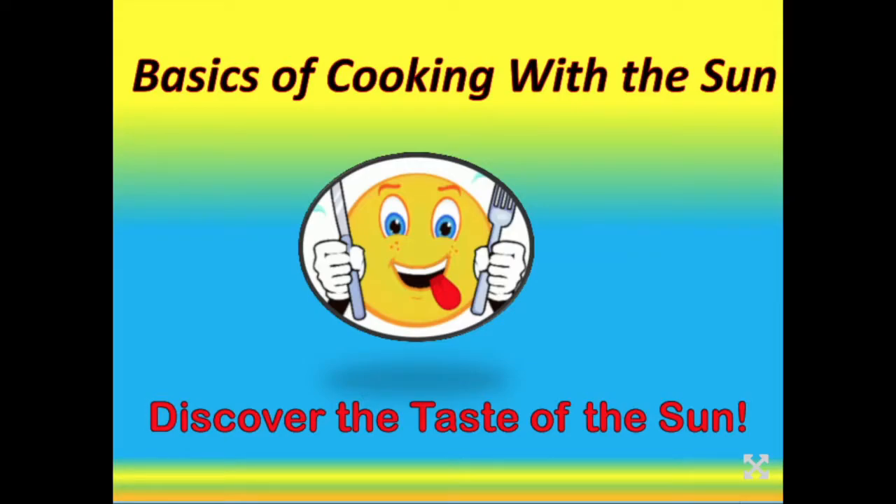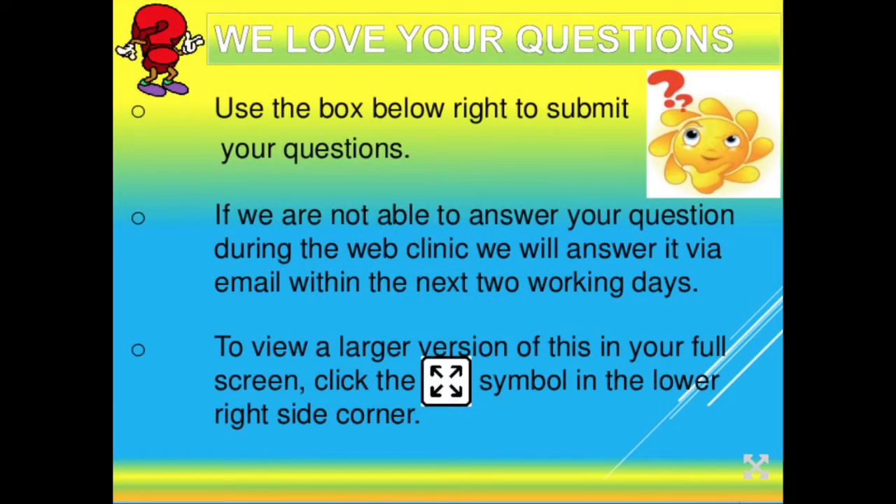Hi. Welcome to our Basics to Cooking with the Sun class. I appreciate you taking a few minutes to learn more about how to harness the power of the sun for your cooking, as well as several other ways. We like this to be interactive, so if you have questions, please submit them via the box on the right-hand side of your screen, and we'll get back to you within no more than two working days.